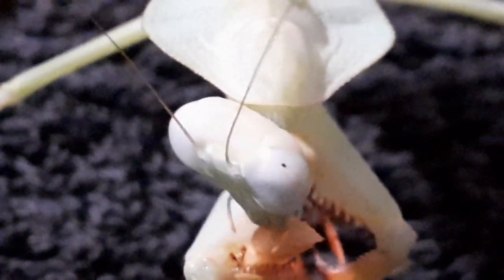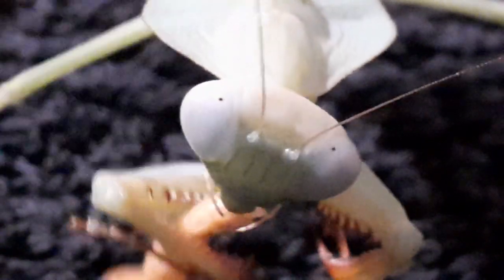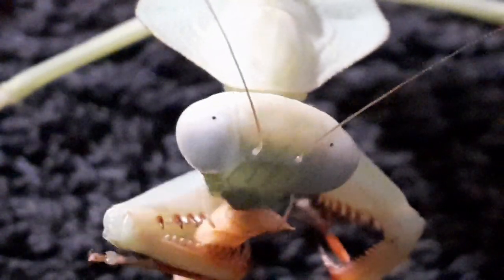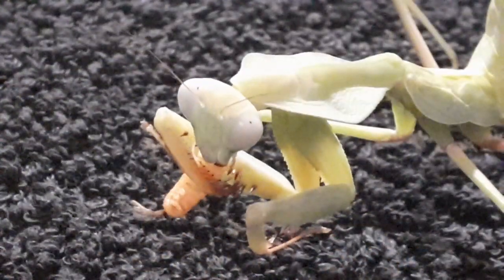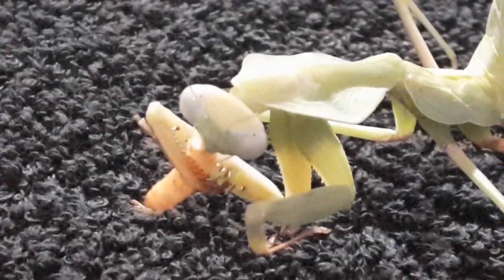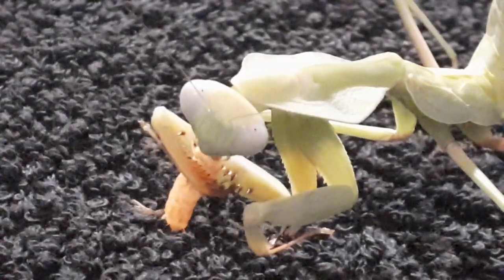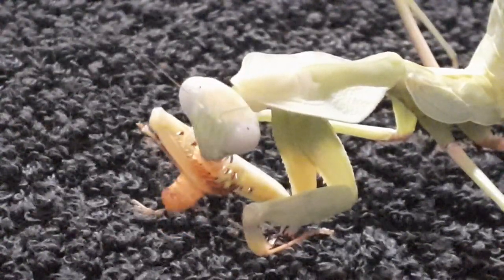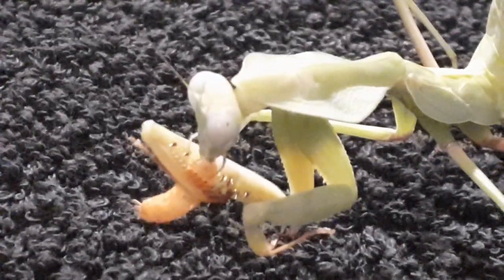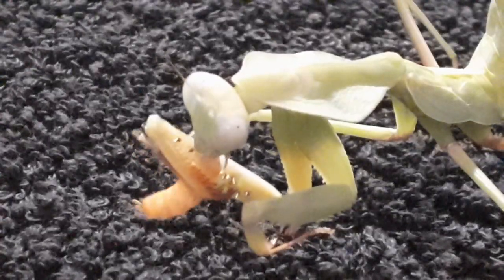I would say this genus definitely requires you to invest in a digital hygrometer. Like all mantises, these need an enclosure that's a minimum of three times the length of the mantis in height and twice the length in width. Speaking of size, these are quite a large mantis and they usually grow around four to five inches, which is ten to twelve and a half centimeters. So you're going to need quite a reasonable size or height of enclosure for them.